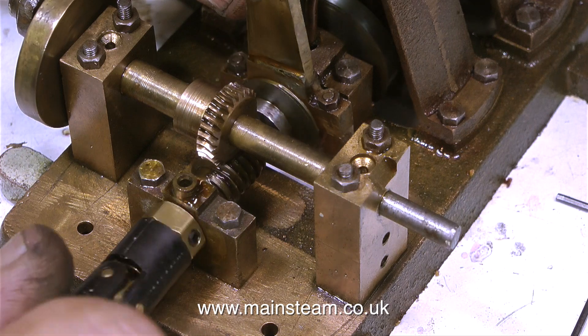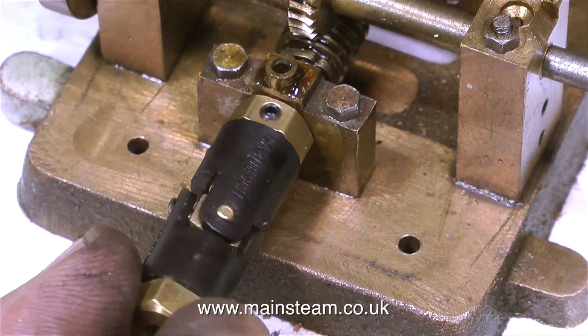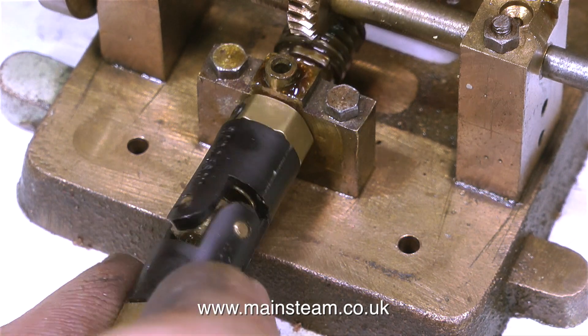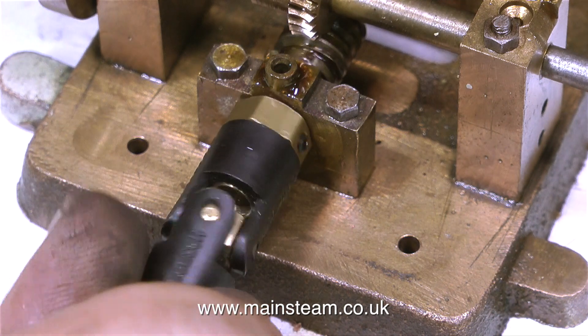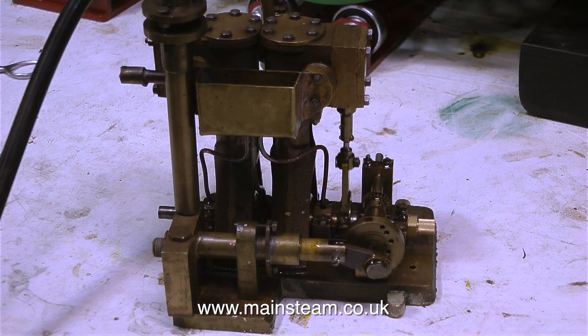This is the main universal joint fitting. These are really good quality commercial items and it just push fits onto the splines. A close-up shows you what it is. These are commercially available from most model shops or via the internet and they're very strong and work very well for a long period of time.